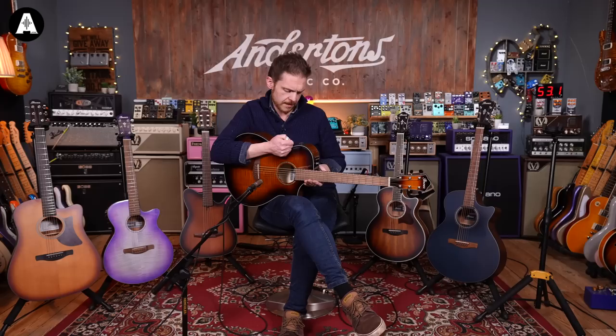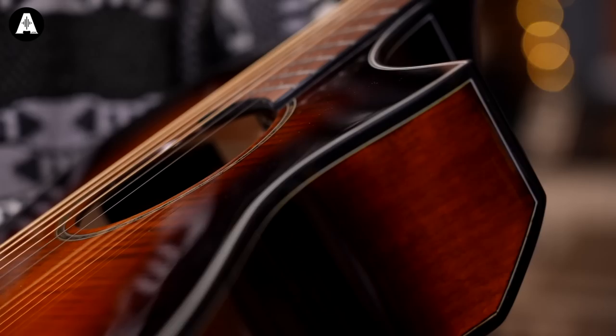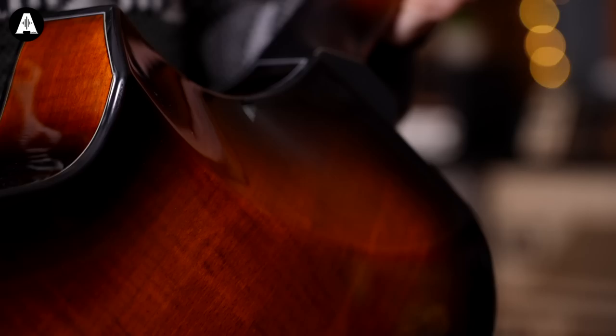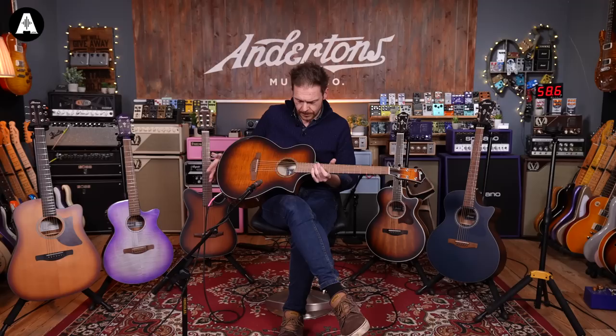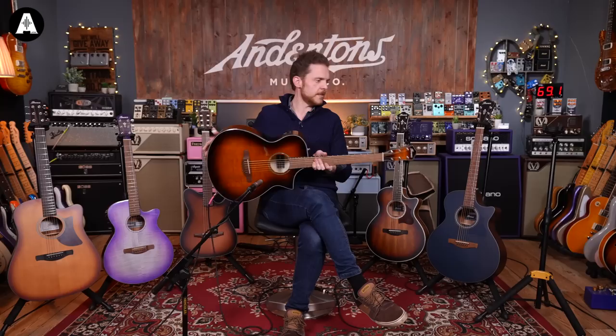It's got a maple top and maple back and sides — that's a lot of maple. The neck is made of niato and it's got a walnut fingerboard. Scale length is 24.96 inches, and it's equipped with a Fishman pickup and the AEQ-SP2 preamp, which has bass, treble, a tuner, and a volume control. The most striking thing about this guitar is this very cool cutaway that allows great access, and the back has a carve to it that almost reminds me of an archtop.